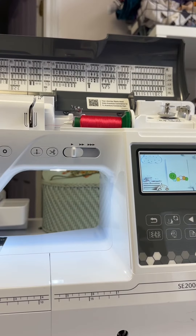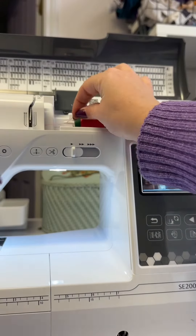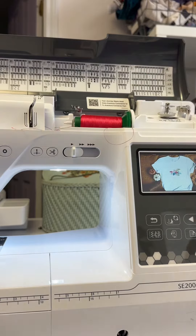Hey y'all, Barbara from All Brands. I'm going to show you how to thread your sewing machine. Let's get started. We're going to load our thread onto our machine, and what we do is we cut from the top and pull from the bottom like so.